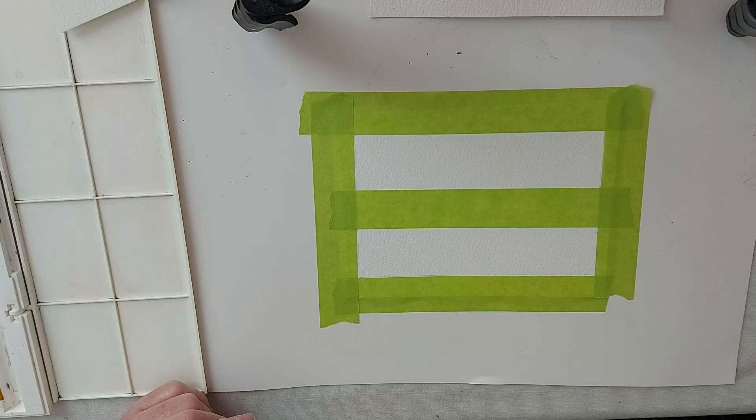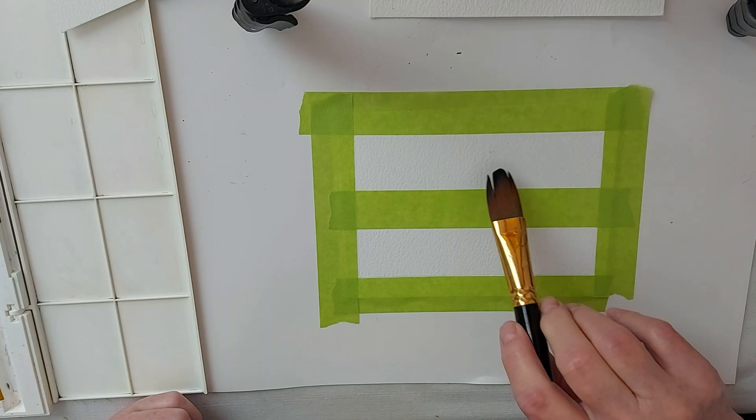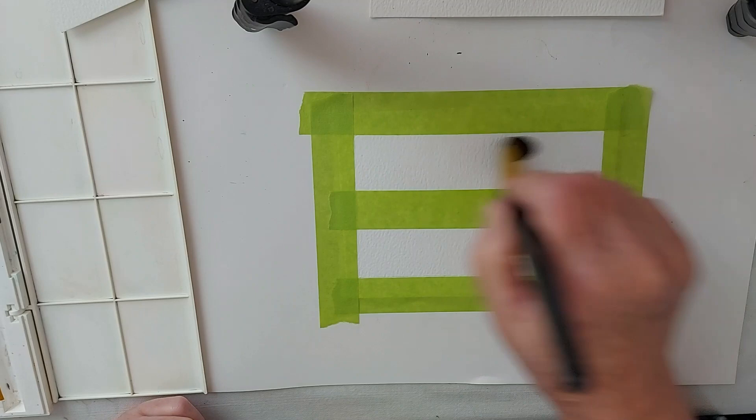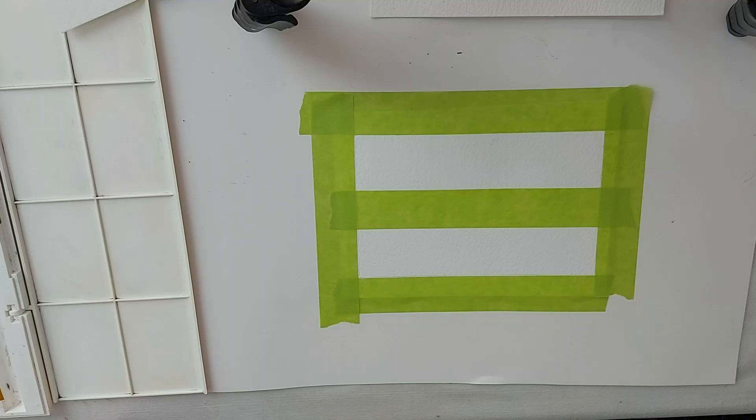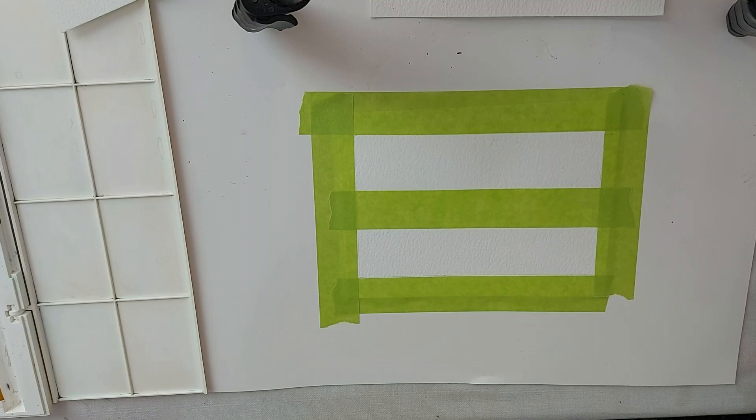I'm going to use Winsor & Newton paints. I'm using a size 8 brush right now, just to get my skyline on, and I'm going to wet my paper. It's 100% cotton — it's not the best quality paper, it was paper I decided to try out. It's less expensive than Arches, and it's 100% cotton, so I'm hoping it works well for taking in the paint.